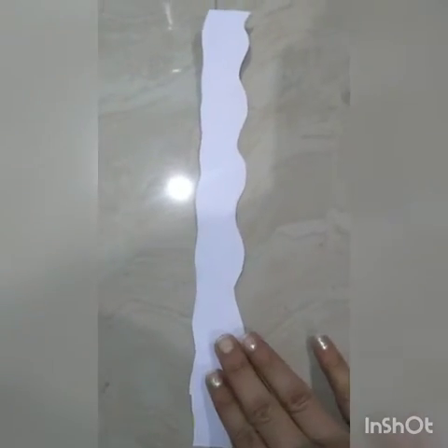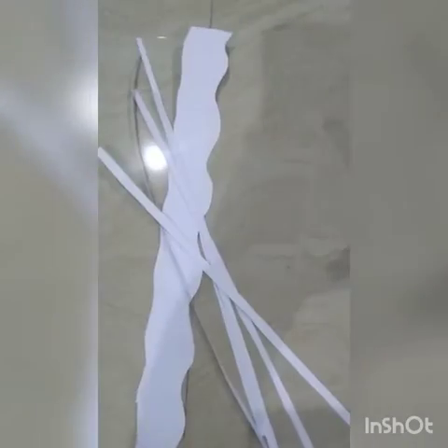For this activity you will need an A4 size white color paper sheet, a scissors, and glue.